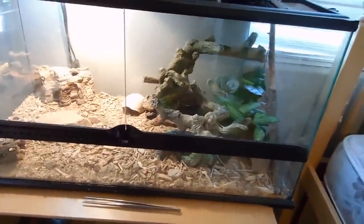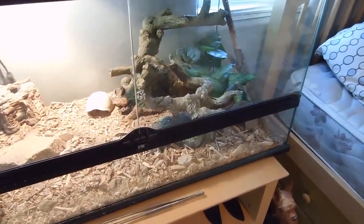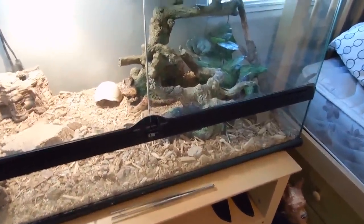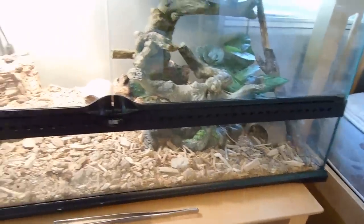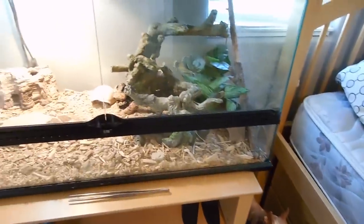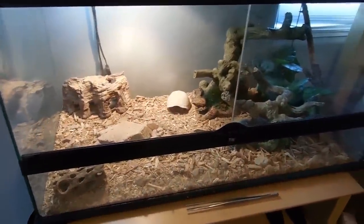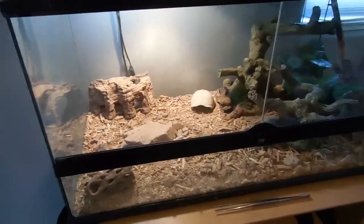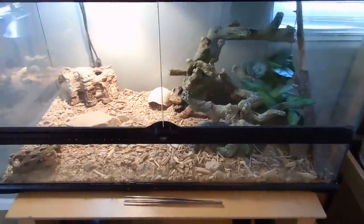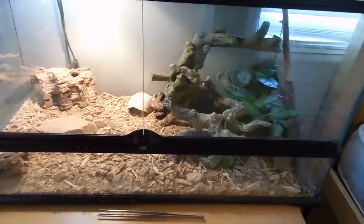In here right now I just have some lizards that I caught outside. I'm going to release them — I just kind of wanted to keep them for a bit. It's fun to see how they move and interact. I want to get a black throat monitor, and this would be its cage for a couple months, then I'd make a bigger cage for it. That's what I might be getting soon.